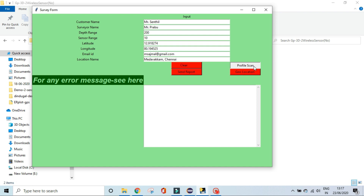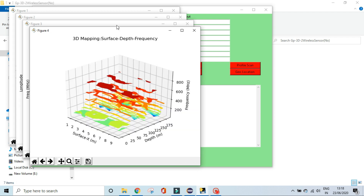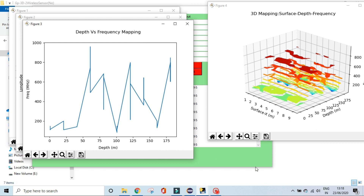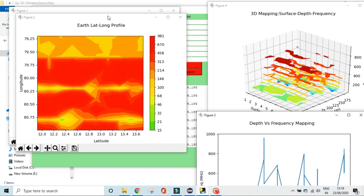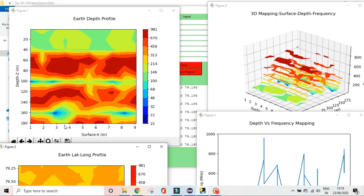Once you click the profile scan button and wait, readings appear in the box below. The scanned values and respective images will appear after a few minutes. Four different figures are generated. The fourth one is the earth depth profile, where the vertical axis represents depth and the horizontal axis represents the surface. The sensors are placed across this surface.